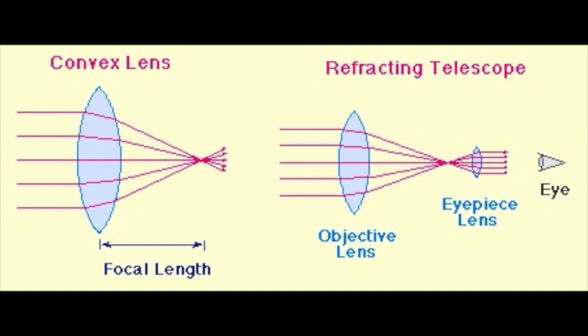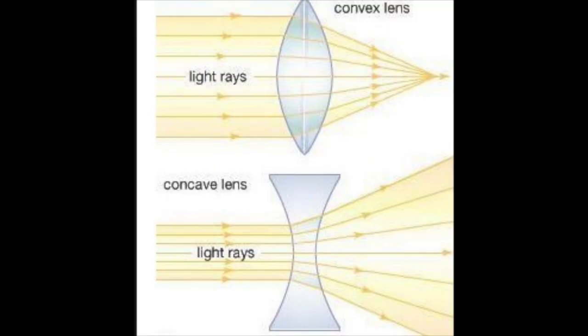This distance is called the focal length and is usually measured in millimeters. The other type of lens, concave lenses, bend light by scattering it in several different directions rather than focusing it to a single point.